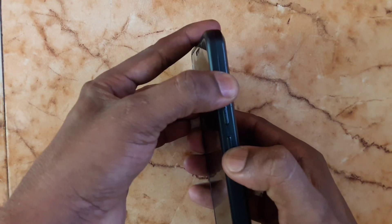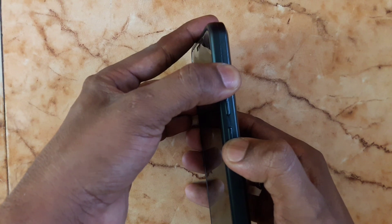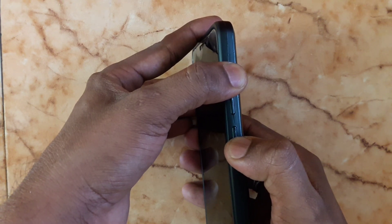After that, turn off your device and go into TWRP recovery by pressing the volume up and power button at the same time.